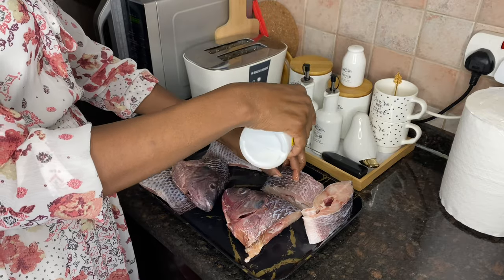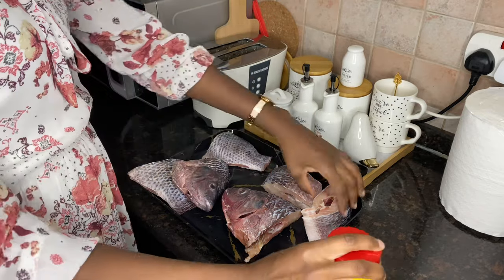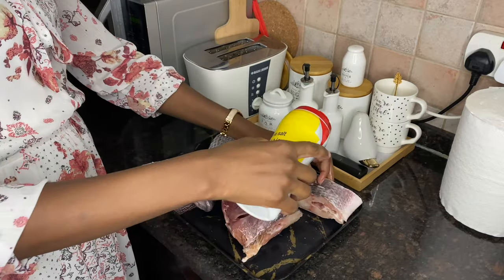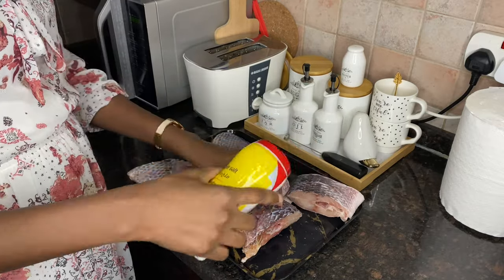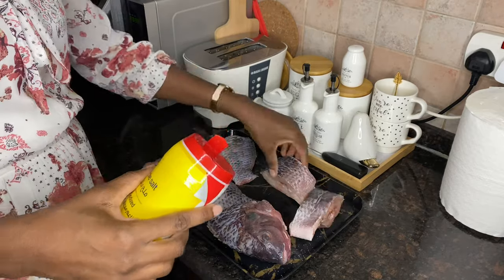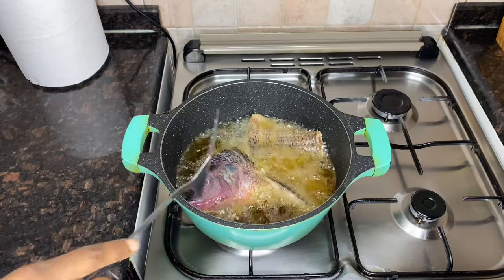Hi guys and welcome to Living with Linda. I'm glad that you're here with me today. We are going to cook and clean and I do hope that you'll enjoy the video and also get tons of motivation to get things done in your space. So let's get right into it.